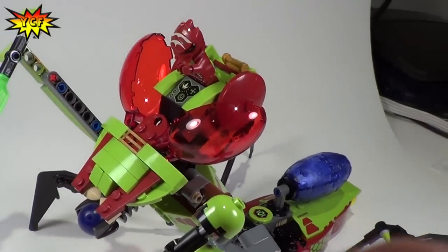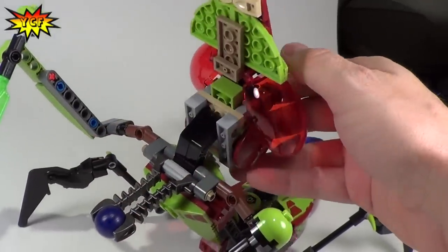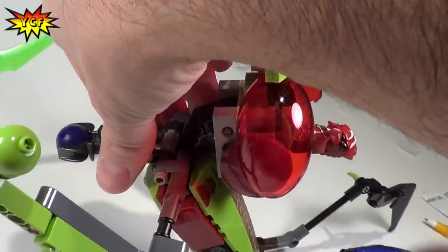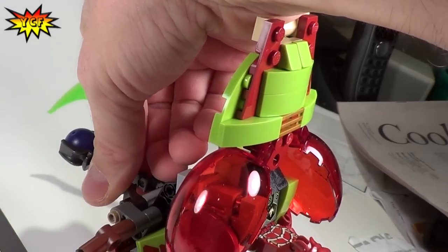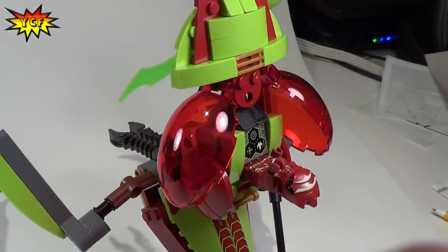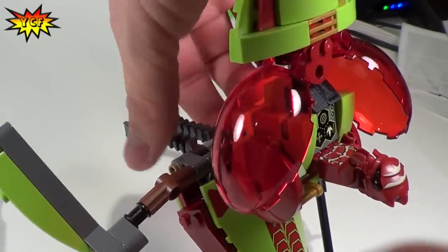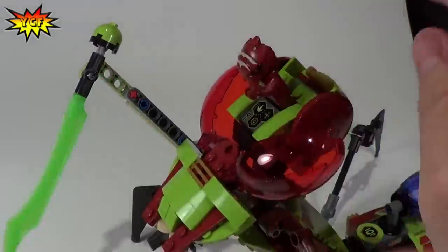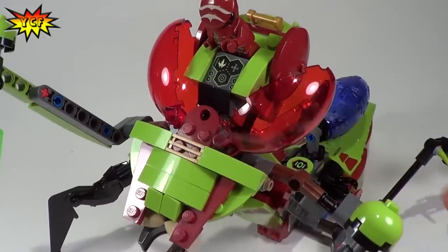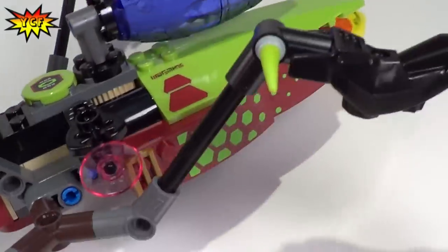Now the way he is going to defend himself, aside from the green claws that he has, is by shooting this ball. You just squeeze this — oh yeah, I just lost that one. Good thing it comes with two. So you just simply put that in and then squeeze it and it kind of goes flying. You kind of aim that at Solomon Blaze. That's a really neat feature and I like that they give you two of those balls. And there's also a place for him to keep his weapon attached.